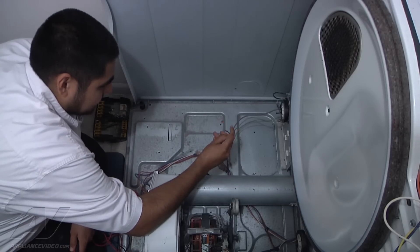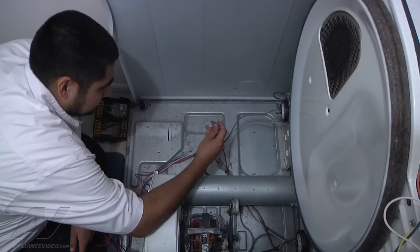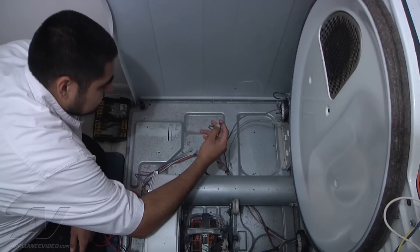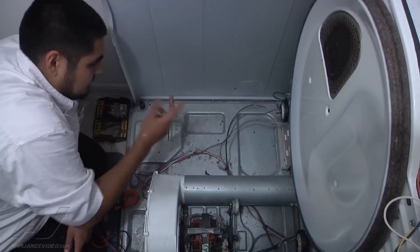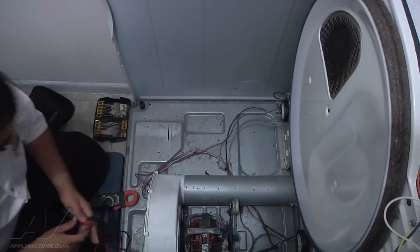Here's the obvious problem: this is the wiring that goes to the heating element and it's burnt up and broken. So that needs to be replaced. That's definitely bad.